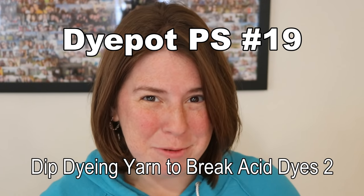Hi everyone! I am Rebecca from ChemKnits and welcome to another episode of Dye Pot PS. Today we are doing a part two of a previous video — we are going to look at an attempt to break some commercial acid dye colors. There are some colors that look like they break from when I've done some crude swatching, so we've pulled a list of some to play around with.